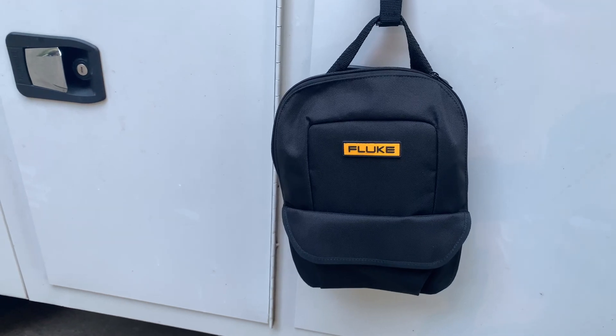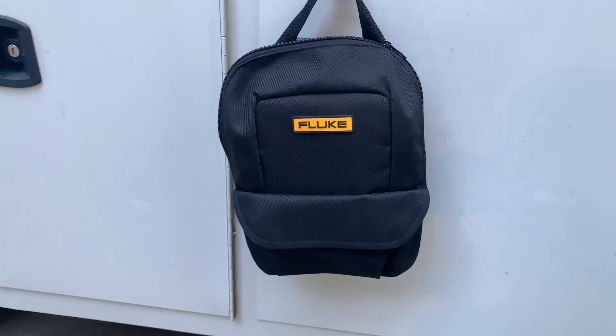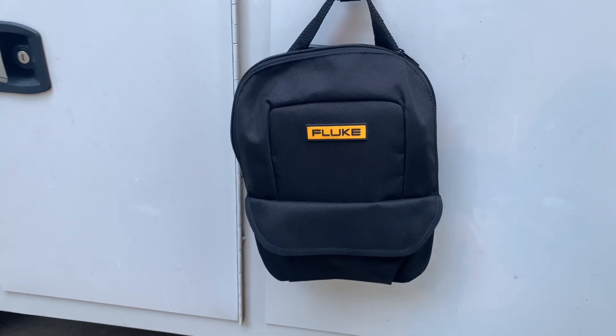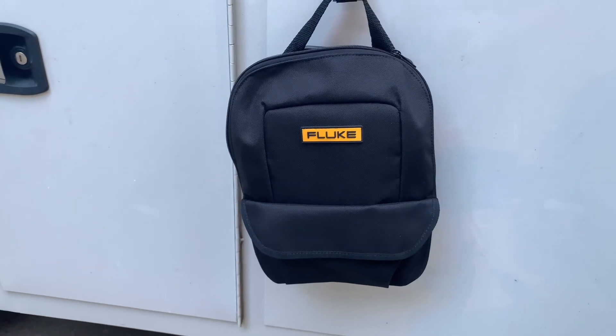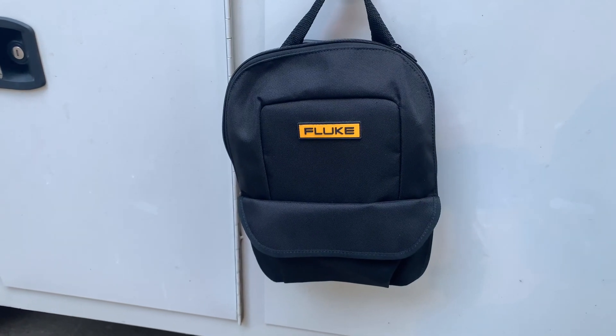Fluke is widely known for their fantastic multimeters. They make all kinds of thermal imagers, sound meters, all kinds of stuff. But Fluke has been the test instrument people — that's what they've been known as.